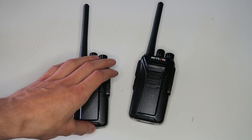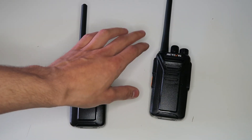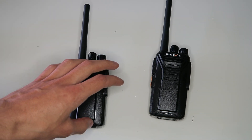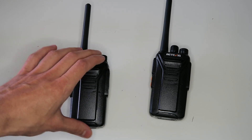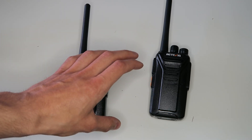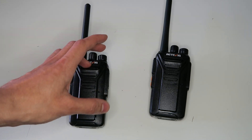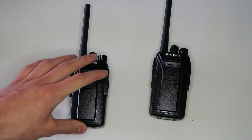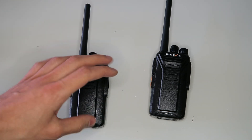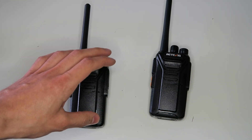The more obstacles between the two radios, the weaker the signal will be. If you're talking between two hills, you could get a range of 30km or more, since there would be little to no obstructions. If you're in the middle of a city, you might not even get one kilometre. That's just how radios work. Most PMR446 radios will have about the same range.